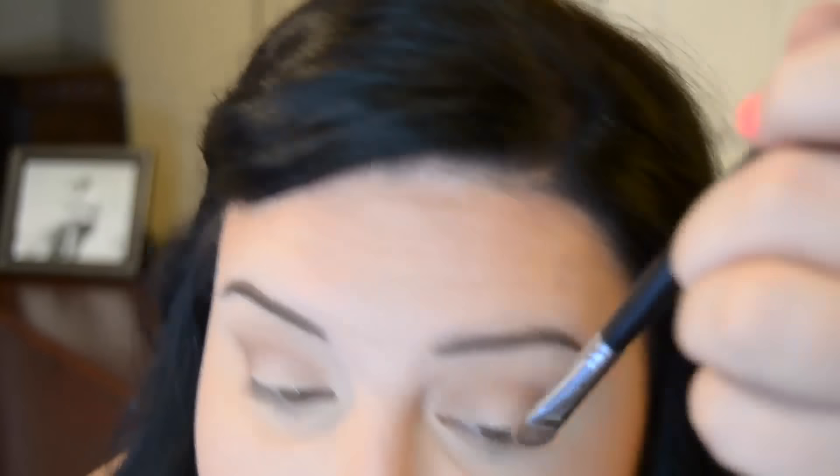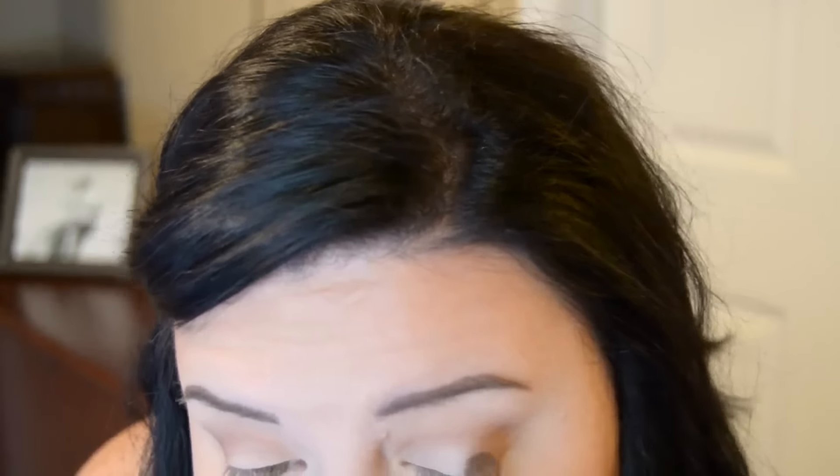Now I'm taking my flat shader brush with a shimmery cream color and putting it all over my lid. I do this color last because it has shimmer in it and you want the shimmer to stay on your lid — not get into your crease. So I keep my matte colors in my crease and the shimmery colors on my lid. Then I'll take my crease brush and blend the edges out so there are no harsh lines.